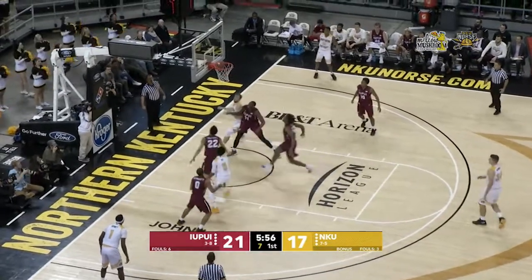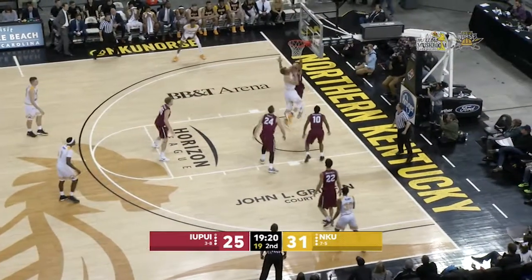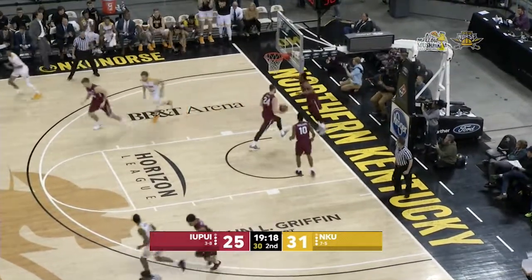Tate spins. Nice. Use the banking board. Spin move, opposite block, finish.